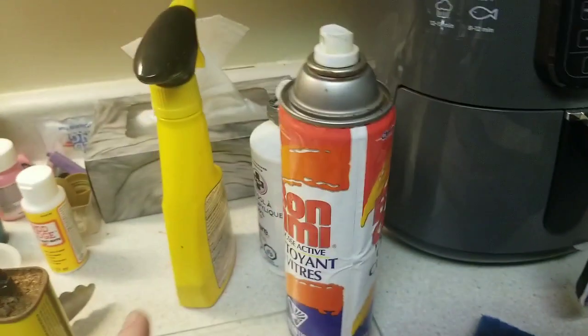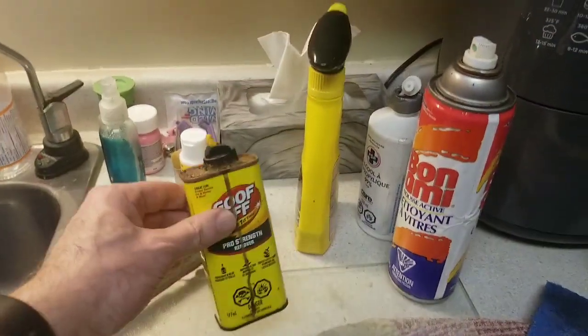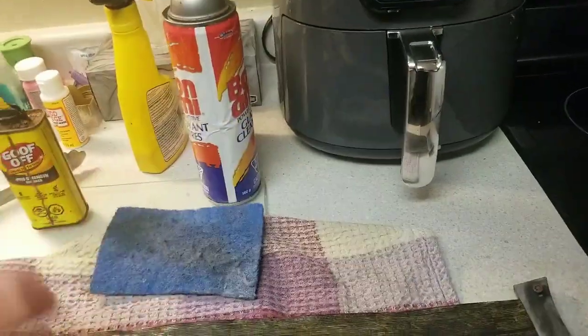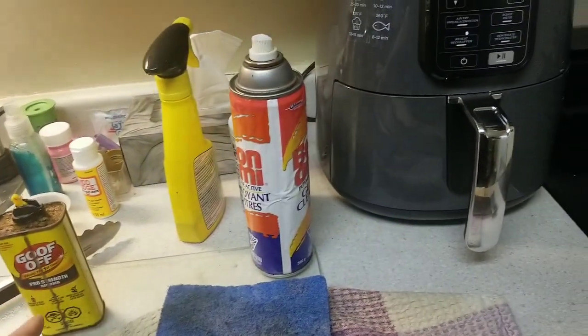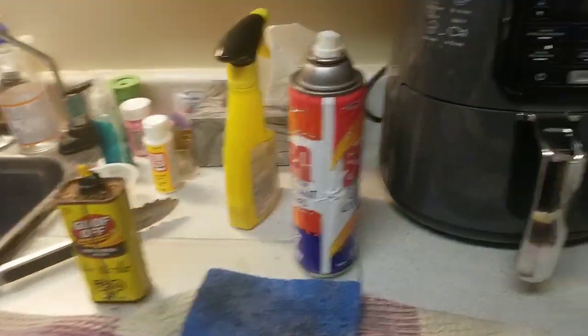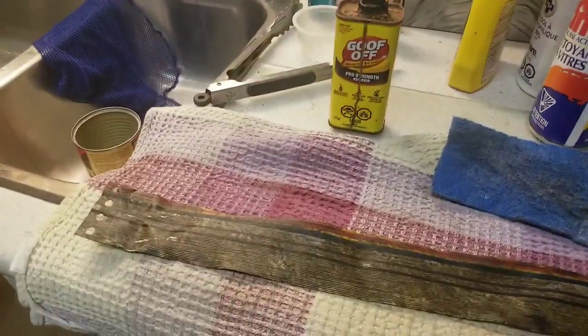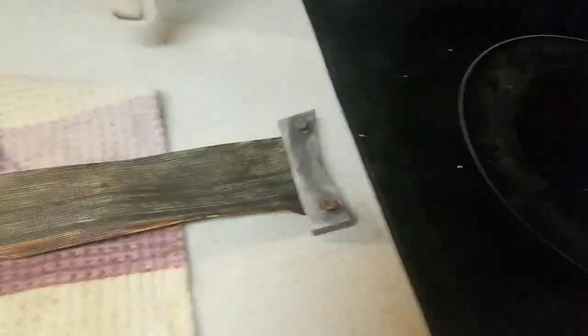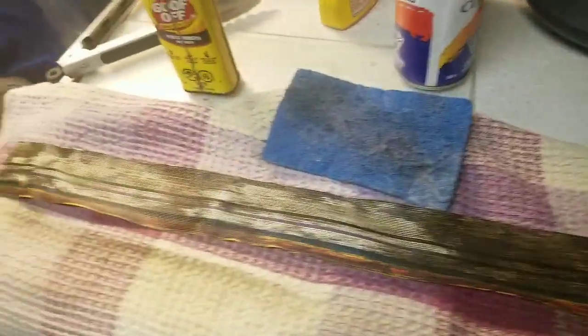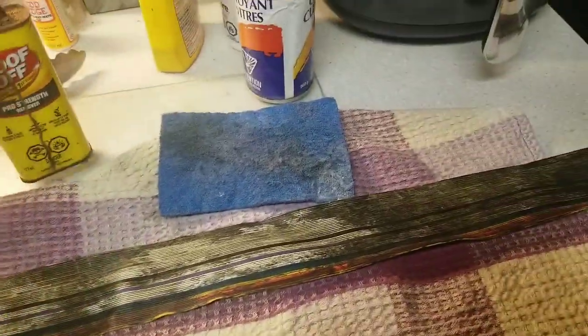What you want to use is this stuff called Goof Off. That cleans this up right away — as soon as you put it on, it just wipes off like cleaning windows. The problem is all of this is corroded and gross looking, and I've only got a couple drops left, so I'm not going to be able to do the other side. That's the side that actually twists inward, so I'll have to get some more Goof Off.